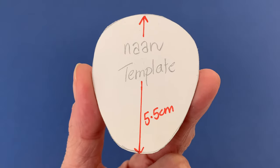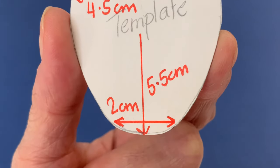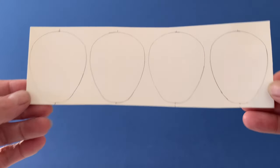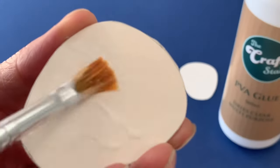Start by drawing a template for the naan. Our bread is egg-shaped, measuring 5.5cm tall, 4.5cm wide at the top, and 2cm wide at the base. Trace your template onto paperboard four times, cut them out, then stack and glue together for strength.